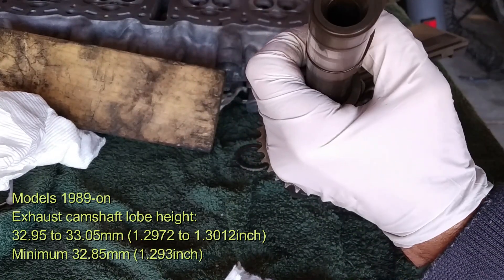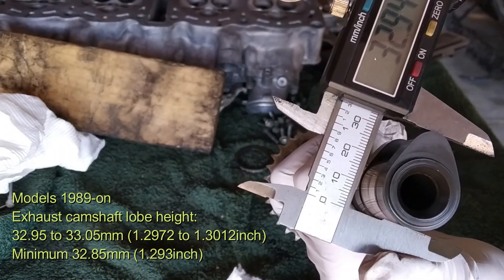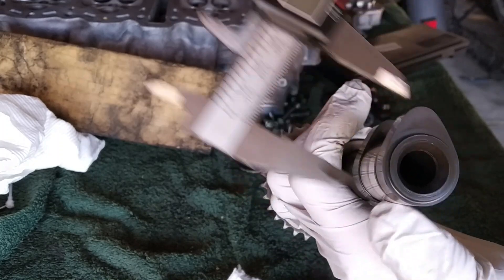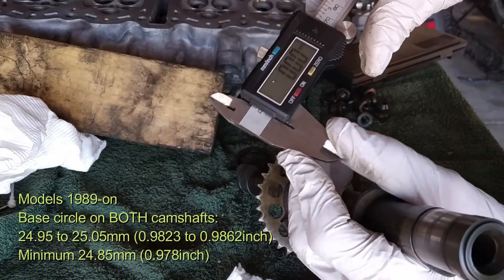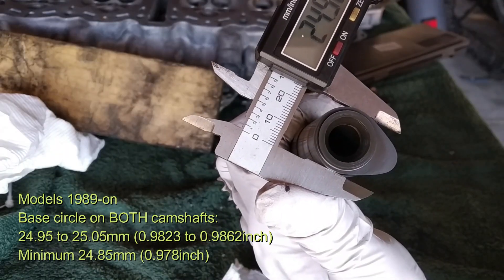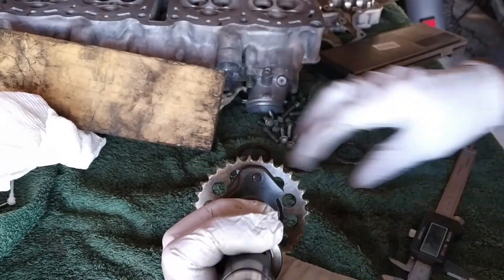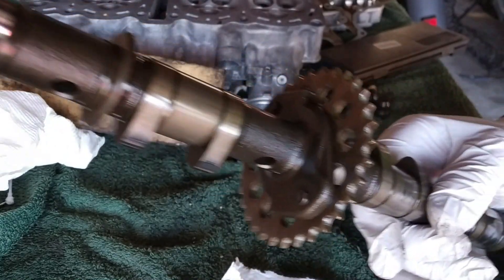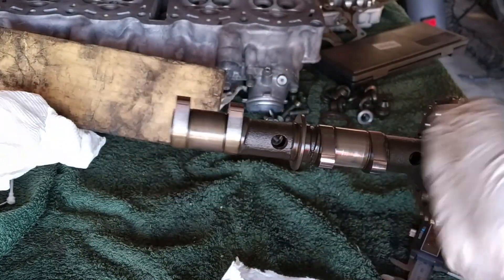For the exhaust camshaft, the full lobe length should be 32.95 to 33.05mm. We got 32.94mm — we are right on the limit but still acceptable; the minimum would be 32.85mm. The exhaust camshaft base lobe is exactly the same spec as the inlet: 24.95 to 25.05mm — we measured 24.99mm, which is perfect. Of course, don't just stay on one lobe; measure all of them — all 8 on the exhaust and all 12 on the inlet — and make sure each one is within specifications.